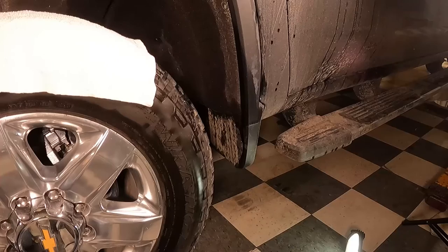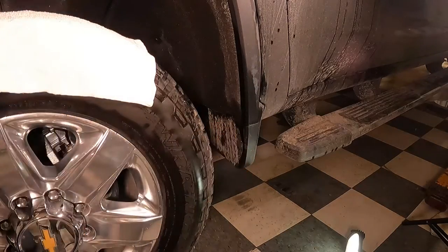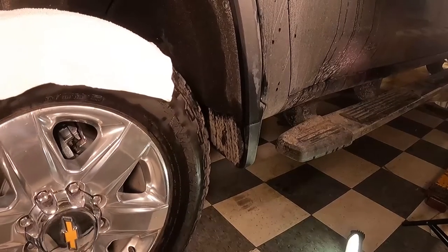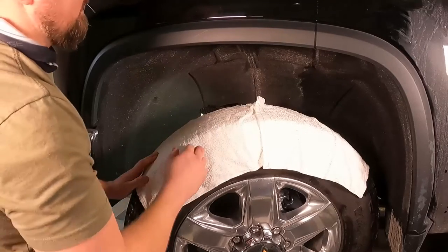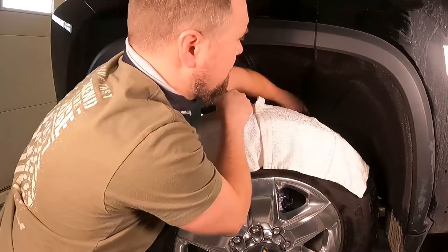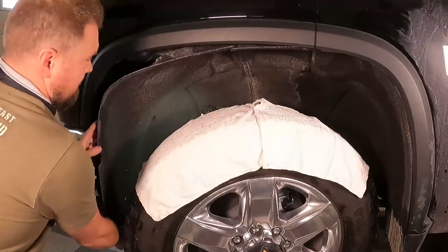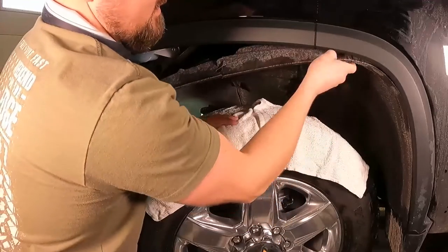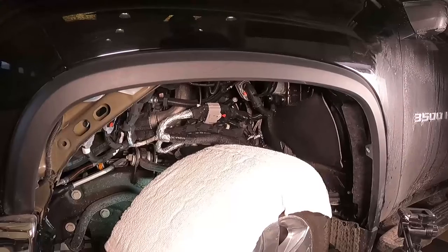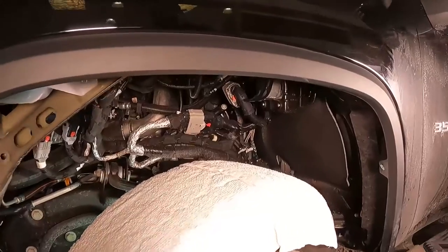You need to turn the wheel pretty much as far as it can go to the left to access the last three Torx bits. To remove the fender, the easiest way is to push it inward to release it from the inner side of the fender. On the bottom corner you just have to yank it to get it to release from the mud flap. Now we've got the fender removed and access to the PCM and everything we need to do to install.